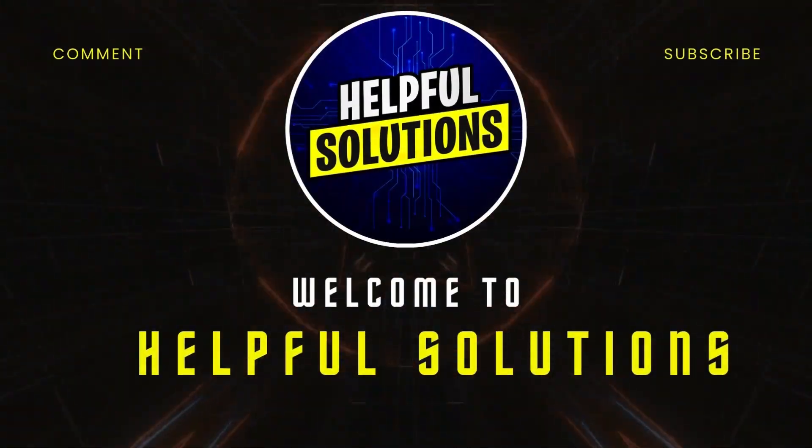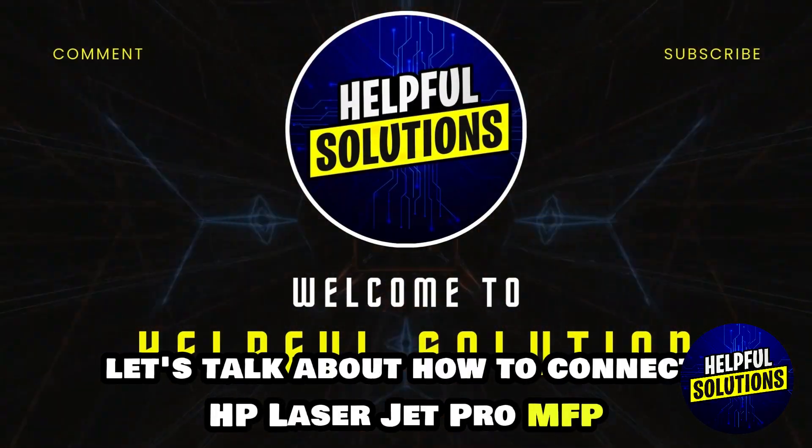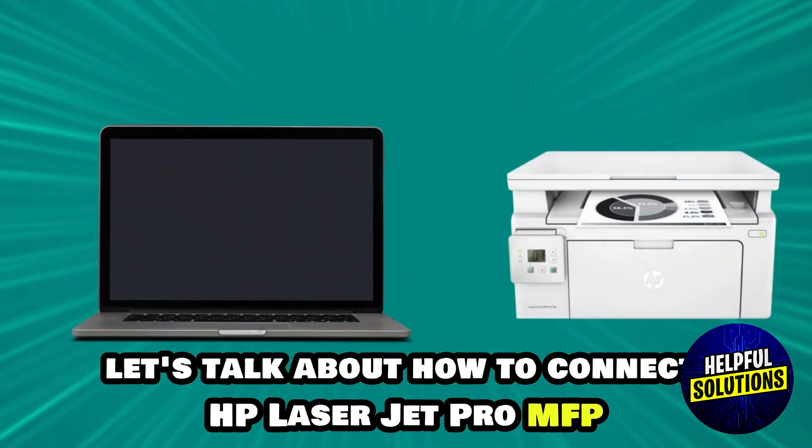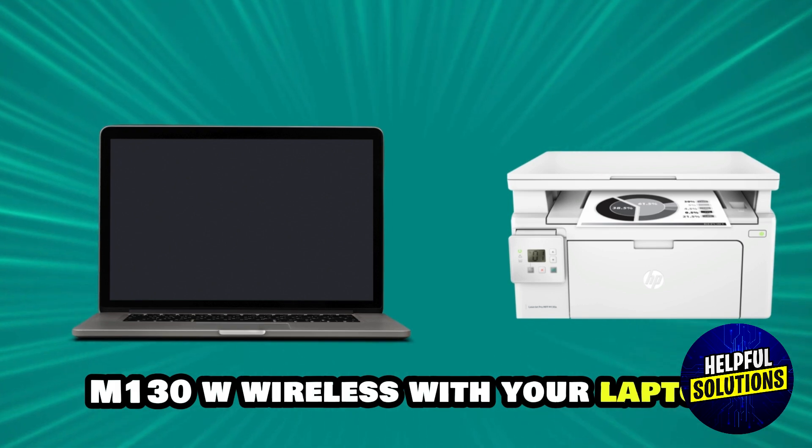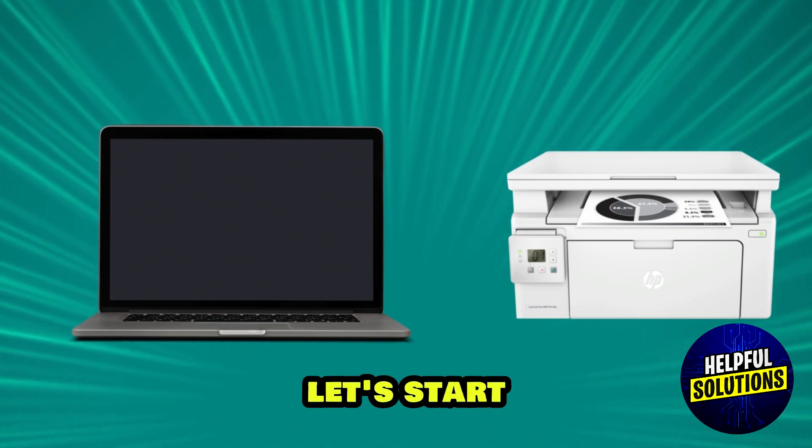Hey guys, welcome to Helpful Solutions. Today we will talk about how to connect HP LaserJet Pro MFP M130NW to laptop. Let's start.